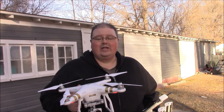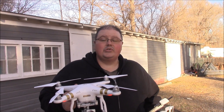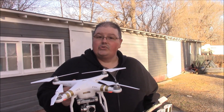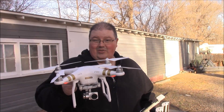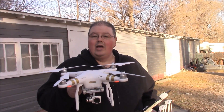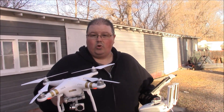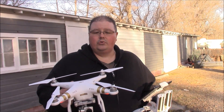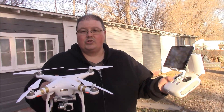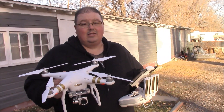Hey everybody, welcome back to a new video. Today we're doing an orientation video, courtesy of one of the viewers — Rick Miller. So Rick, if you're watching, this video was made for you; this was your idea. I've got my DJI Phantom 3 Professional version, and I'm going to give a quick tutorial. If you get your drone up in the air and you don't have the DJI, you won't have all the telemetry, the maps, and everything — like if you're flying the Promark P70.